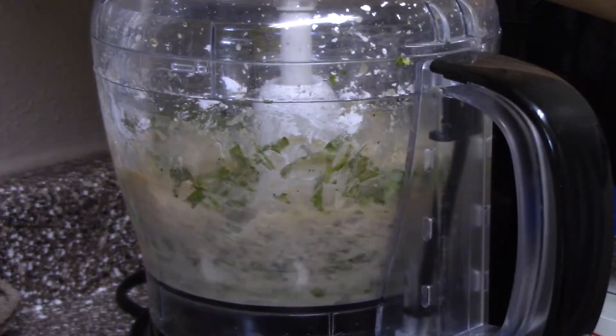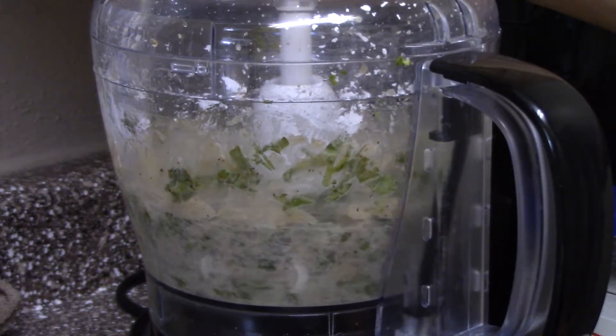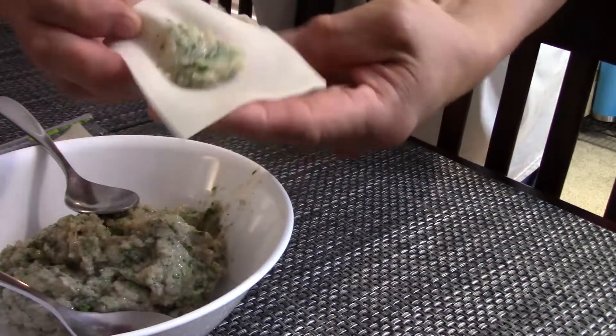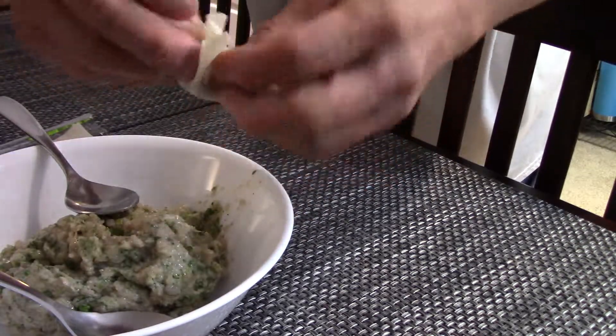We're going to fold the wonton — about half a teaspoon of filling on the wonton wrapper — and fold it up.